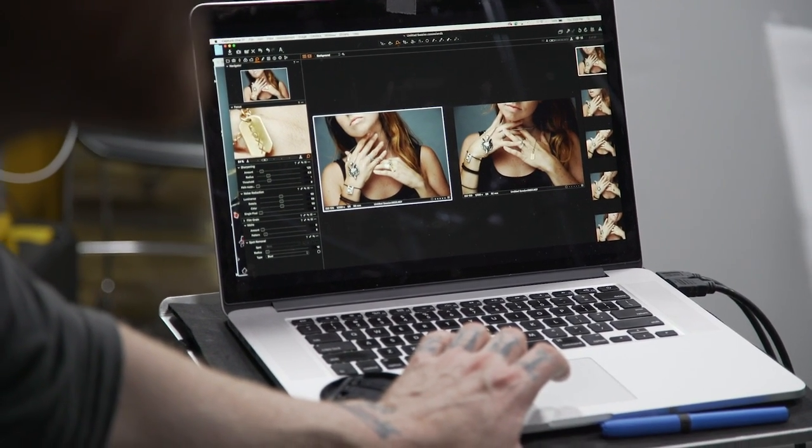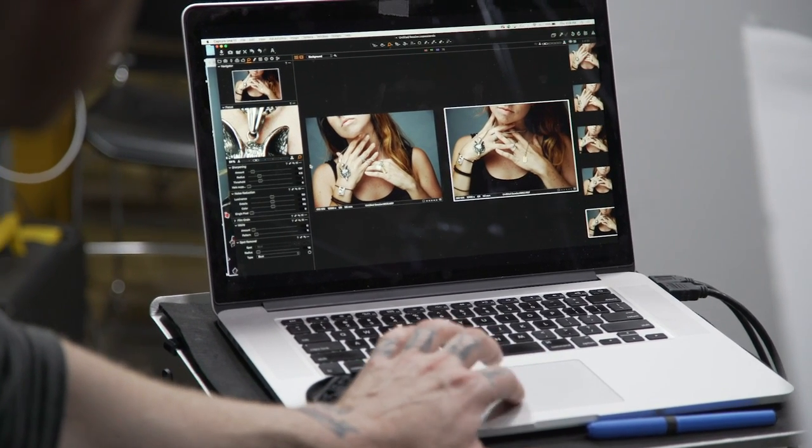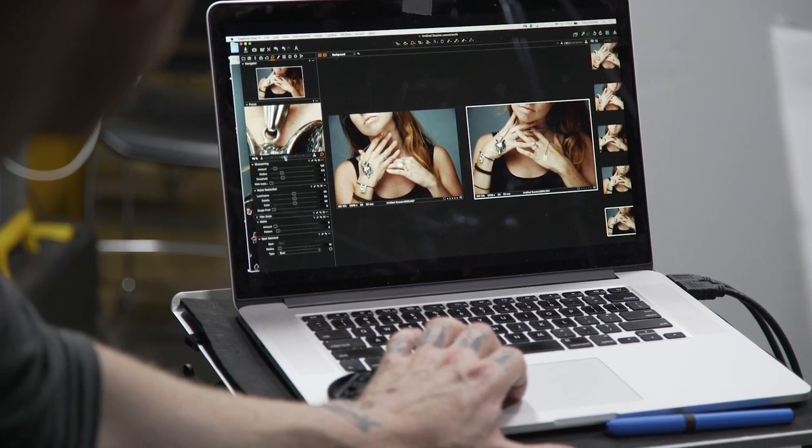Because it's an interpretation of interpretation — it's a copy of a copy — which means I'm trying to interpret what she wants. I'm making a shot that she's going to take and twist a little bit to what she wants to create with spray paint. That just means I have to give her something as a good foundation to work with, which is what I think I did.